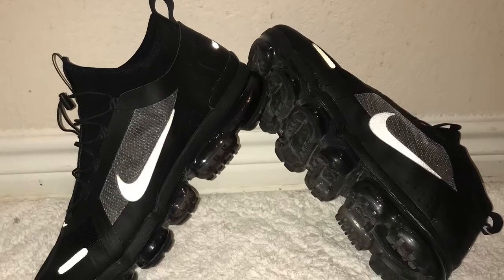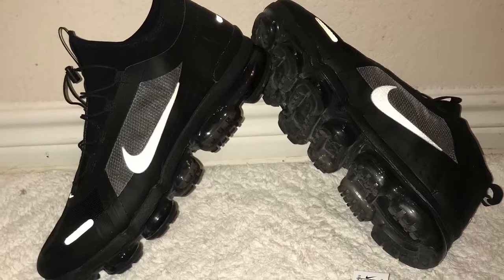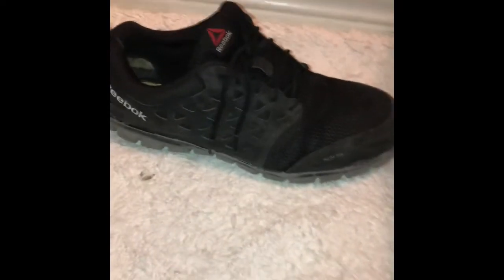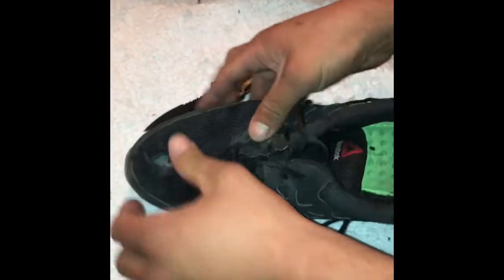If you are required to wear steel toe shoes at work but you don't like the way they look, you can make your own. Watch this video. All you have to do is grab a pair of old steel toe shoes, rip out the steel toe, and put it inside the new shoe. For example, if you wear a size 12, you need to buy a size 13, so whenever you put the steel toe in there, they fit perfect.